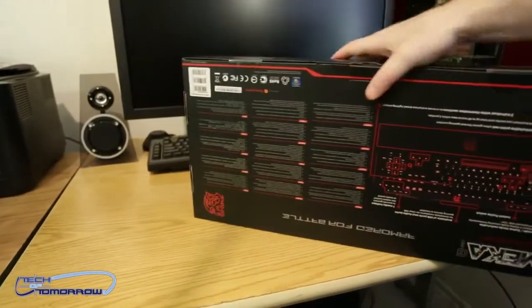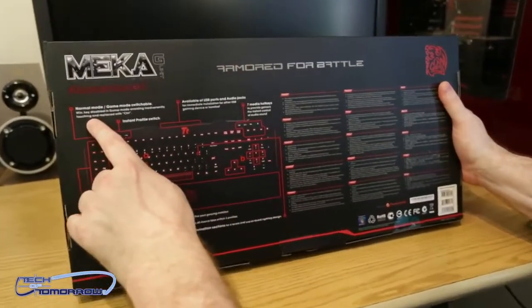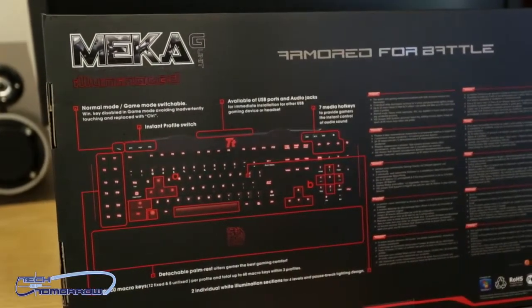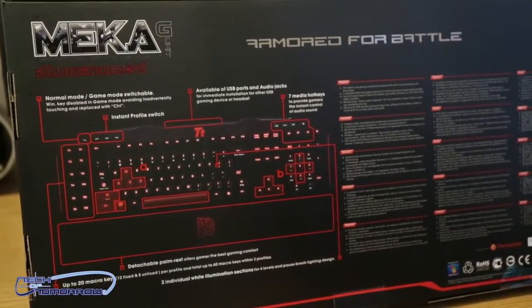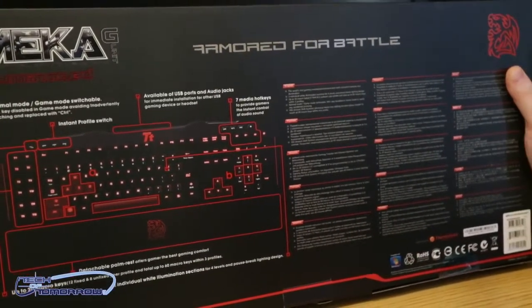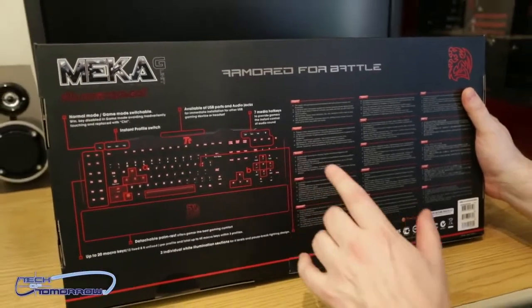Flipping it around to the back — not much to the back, it just explains little things. You have normal mode and game mode, it's switchable. You also have instant profile switches so you can create profiles and hit them on the fly and change them around. You also have USB ports and audio jacks right on the top of the keyboard, plus seven media hotkeys.